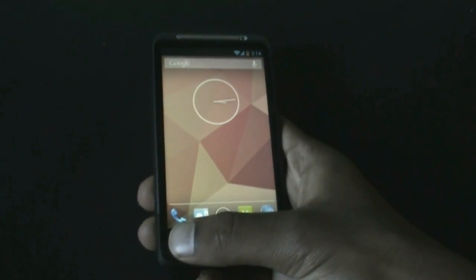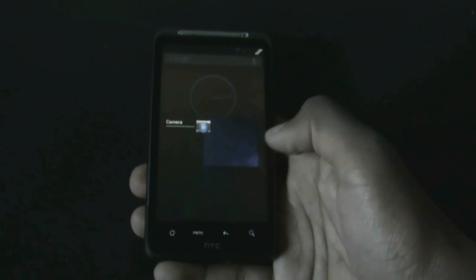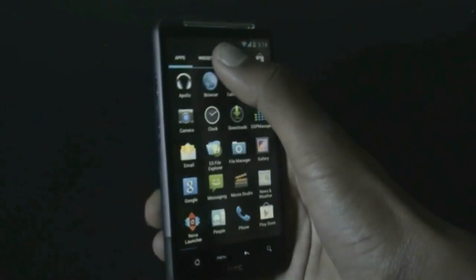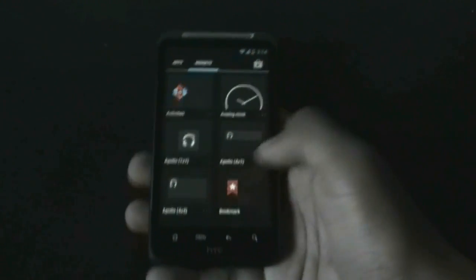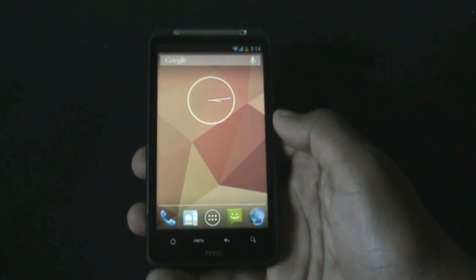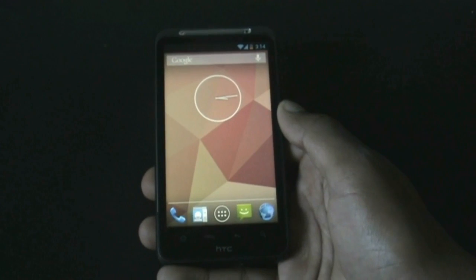You will get the Jelly Bean-style app switcher, from where you can slide apps to close them. All Jelly Bean widgets are available in this ROM. As you can see, this ROM is very fast and smooth, and the battery life is extremely good.